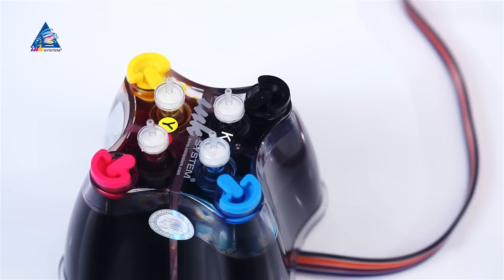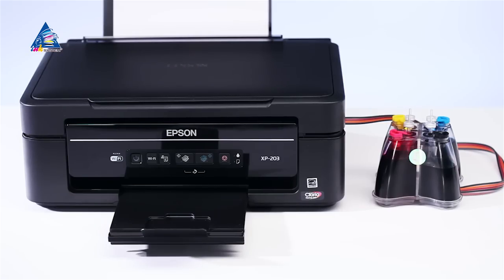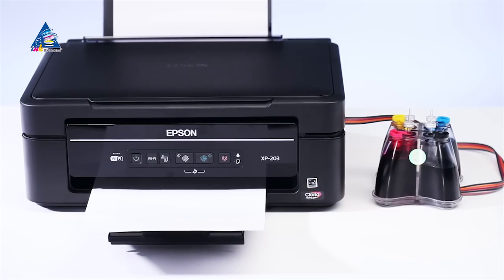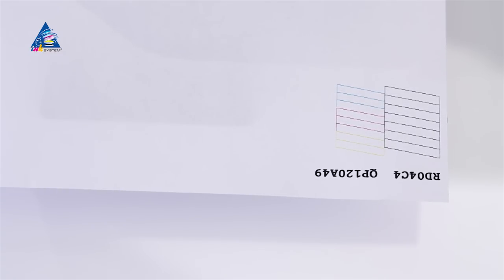Proceed with the test page printing. Make sure the multifunctional printer is connected to the computer and there is paper in the input tray. Go to Start, then Devices and Printers. Click the right mouse button on the printer icon and select Printing Preferences, then Maintenance, then Nozzle Check. Press the Print button. Have a good printing.